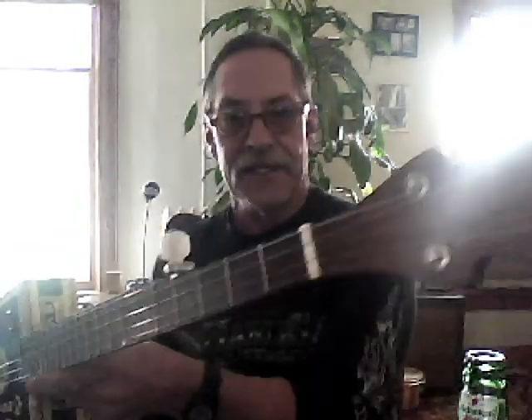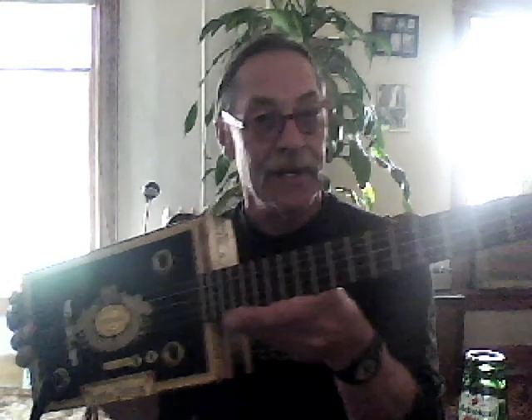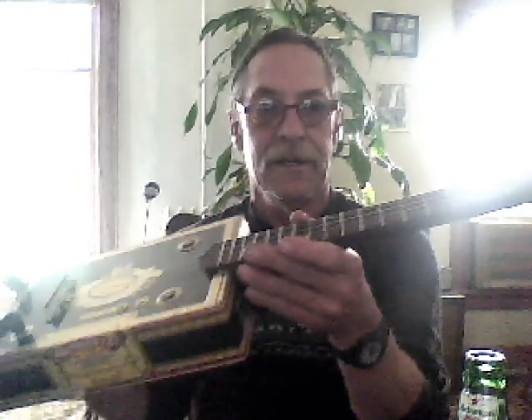I made this thing twice actually. I made it first time fretless. That guy wasn't getting on with it, so I bought it back and fretted it. Another guy just snapped it up — I didn't even get to keep it for a few days. This is a cool one. I should have kept it for myself.